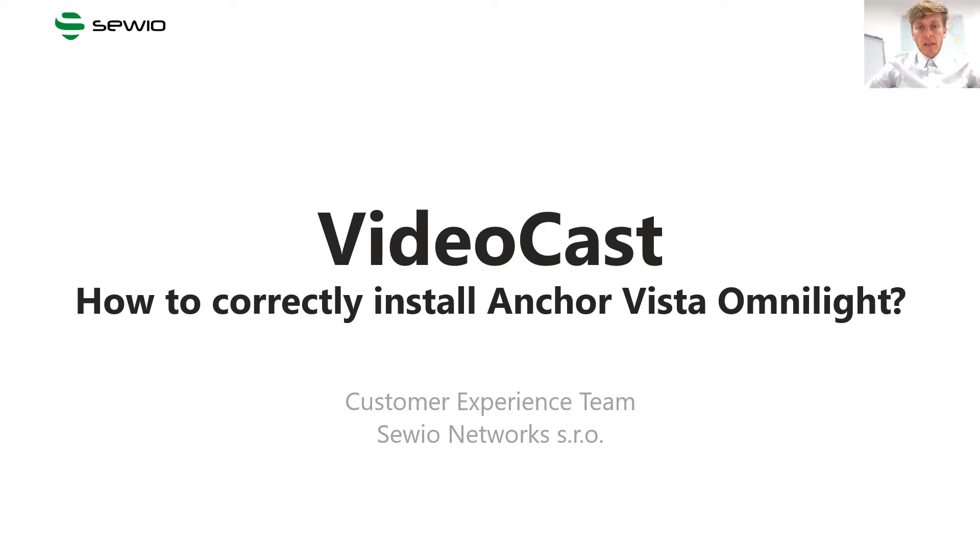Hello and welcome. My name is Ivo, and let me introduce our new videocast. The Savio Customer Experience team prepares videocasts like this to help you understand specifics of the Savio RTLS system. This videocast is focused on how to correctly install anchor Vista OmniLight.